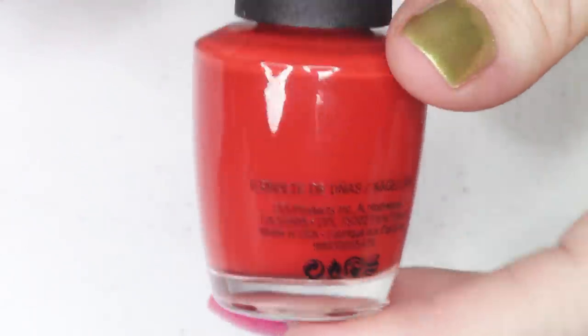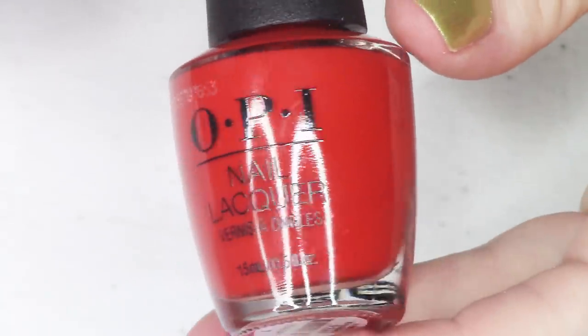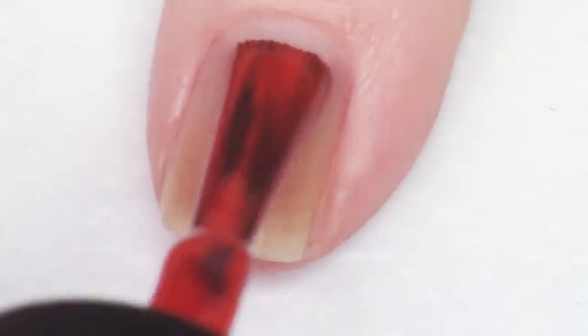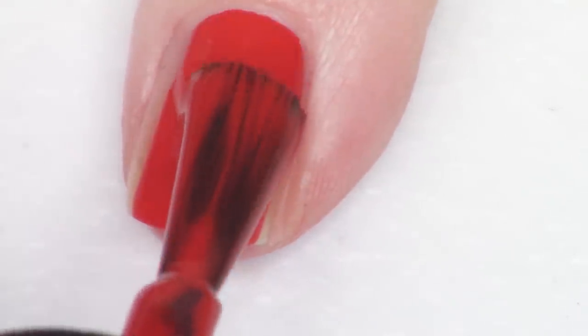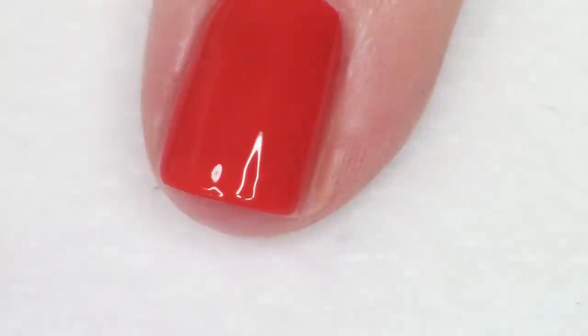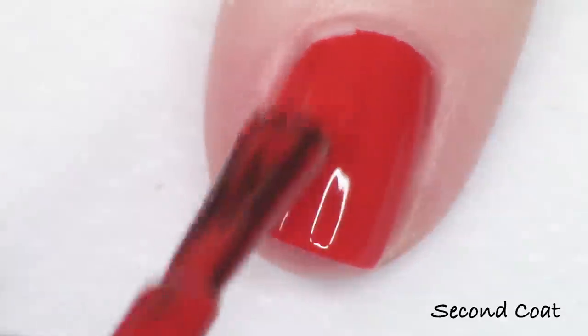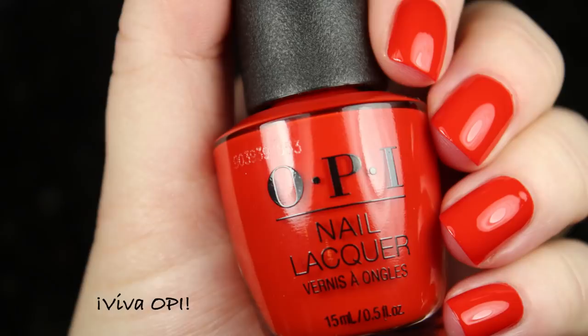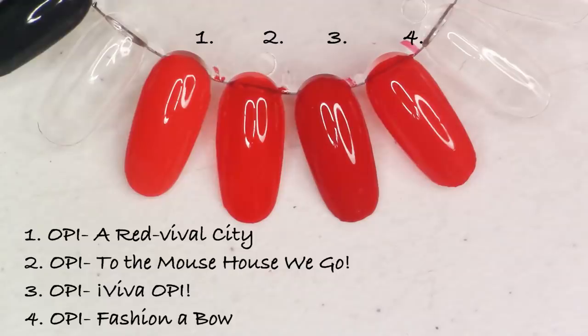The last polish is the spicy red-orange, called Viva OPI! with exclamation points on both ends, as in the Spanish style. It has an impeccable, gorgeous formulation — you could even do it in one coat if you're looking for a very warm-toned red leaning toward orange. Of course I have lots of comparisons since OPI is known for reds and has a ton of them, but it's very pretty, especially if you love the name.